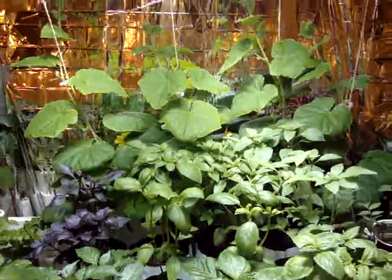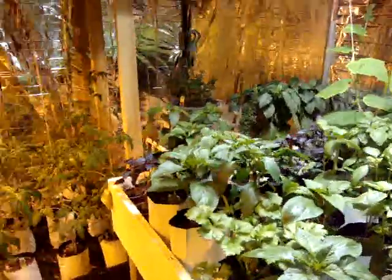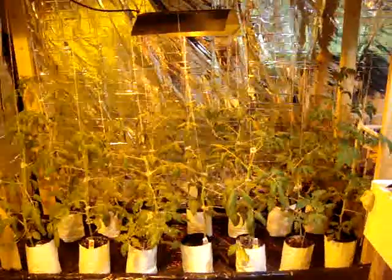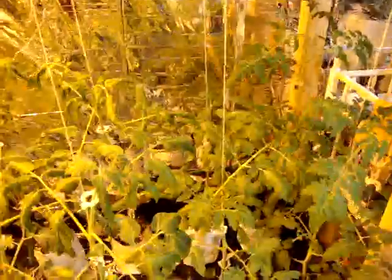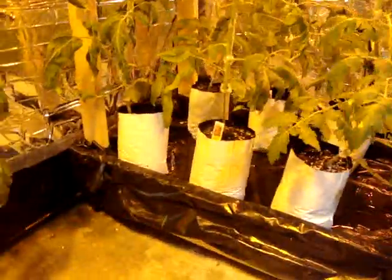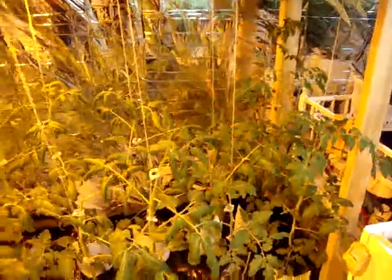Hi, this is Eric with the Urban Garden. I'm giving you an update on the garage grow room. Last week I built this cart to house the tomatoes so I can put them outside, because they've gotten so tall. It's got little casters on them so I can roll it around, and I've got them under a 250 watt high-pressure sodium right now, just keeping them there until I can put them outside.